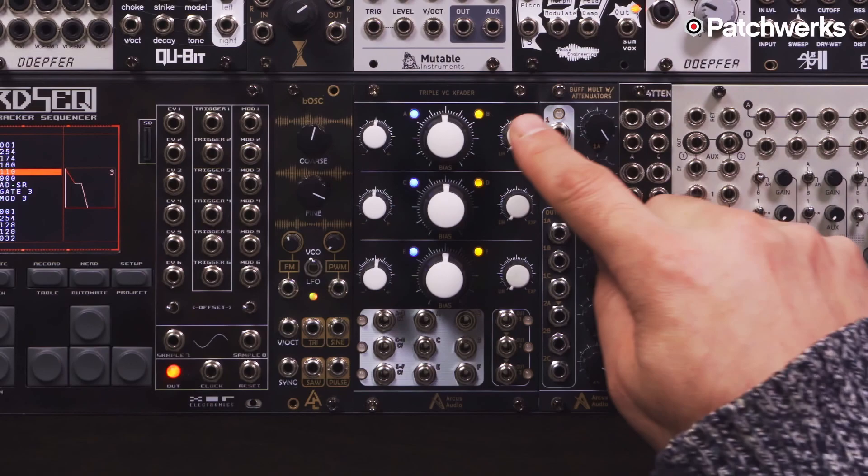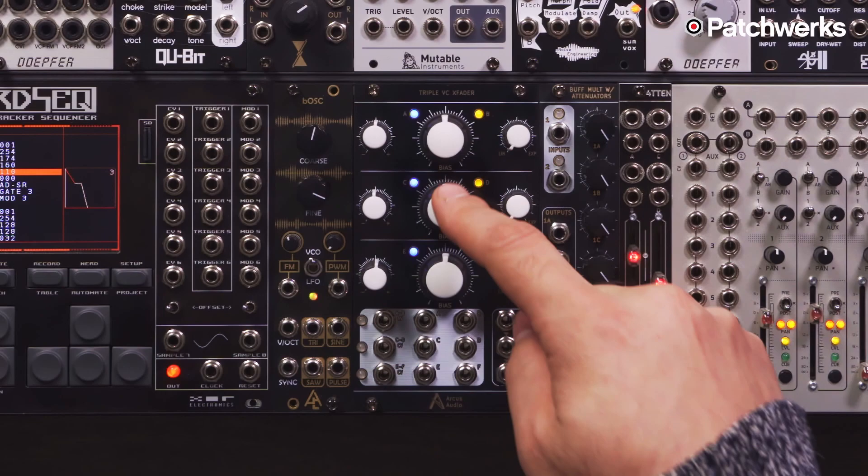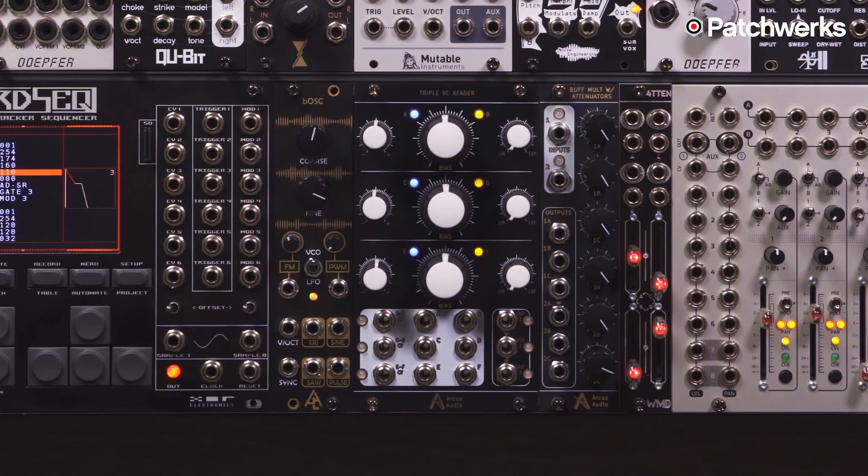To the right you also have a knob that controls the linear or exponential response of each one of these channels. The X Fader is normalized to the next channel, and patching to the output will break that normalization.